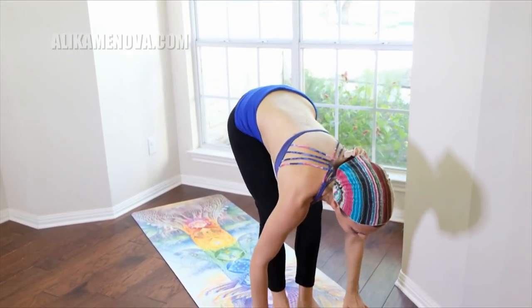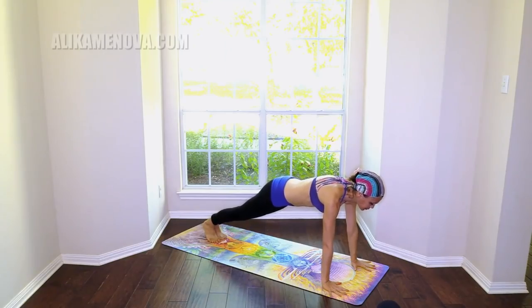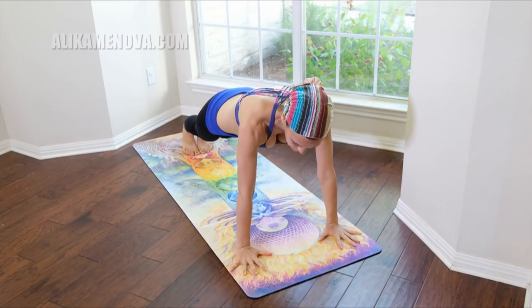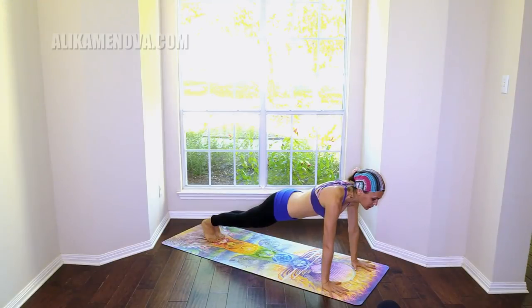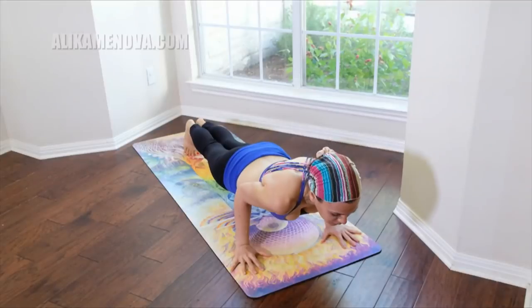Inhale, look ahead of you, step back — plank. Spread the fingers wide open — extremely important. Come back to your hand alignment throughout the class. Really press into the base of the thumbs, very important, and the base of each finger. Press into your heels, pull the belly in and feel the strength of this pose. Chaturanga.